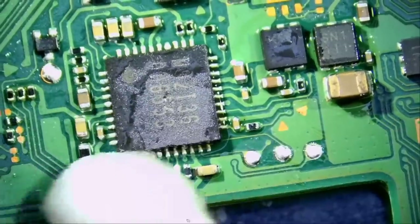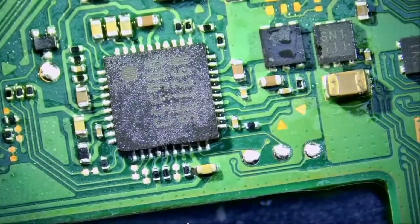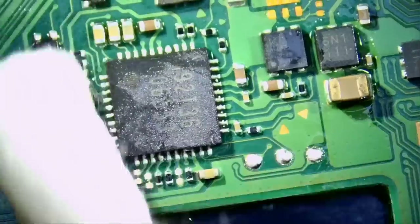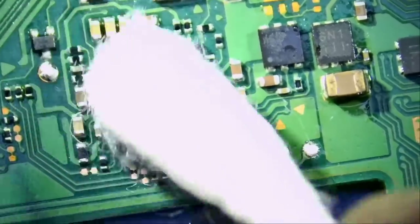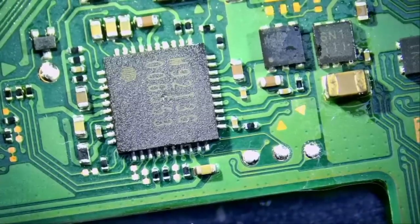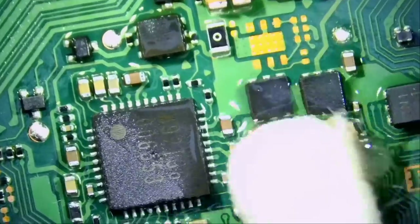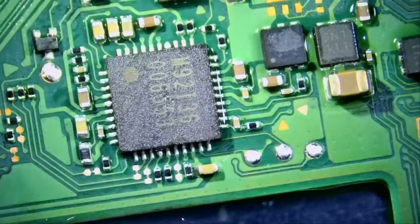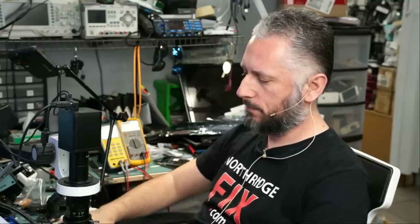And what happens if we still have an error? It means I failed you. It means I lied to you about the experience — and then I will have to give up my job. No more videos. I'm going to give the board to Big Boss to reassemble and test and I'll be back to finish the video. Here we go.